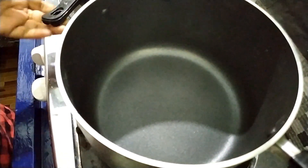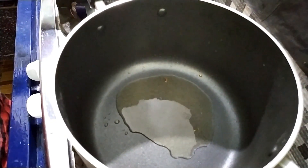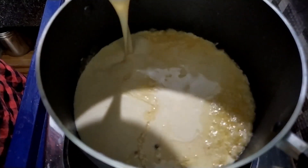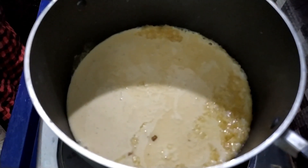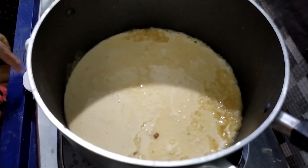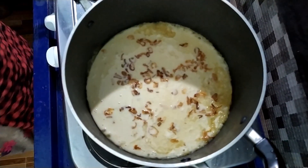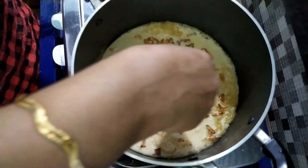I will put the bread in the pan. Put it on the pan. Pour the hot water out and put the hot water in the middle.